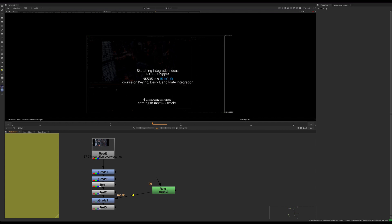Hey guys, welcome to the tutorial. This is a little snippet from Nuke 505 — it's just sketching integration ideas. Nuke 505 is a class that's not out yet. It's going to be a 15-hour course on keying, de-spill, and plate integration — pretty much the longest course I've released up to this point.